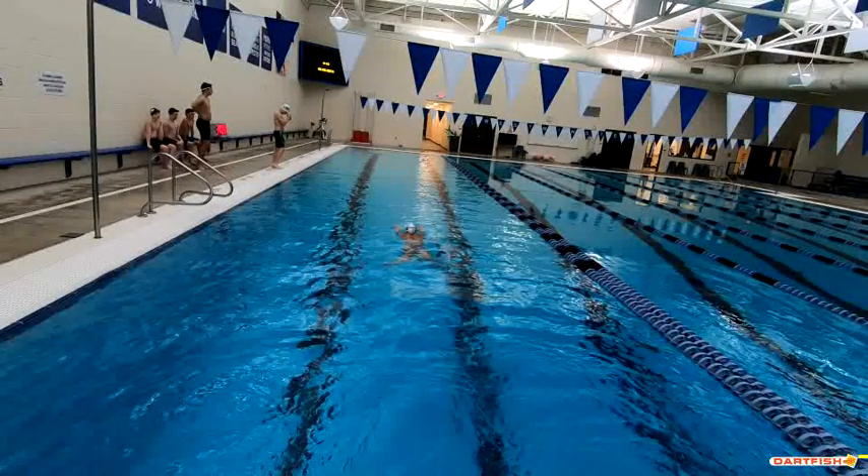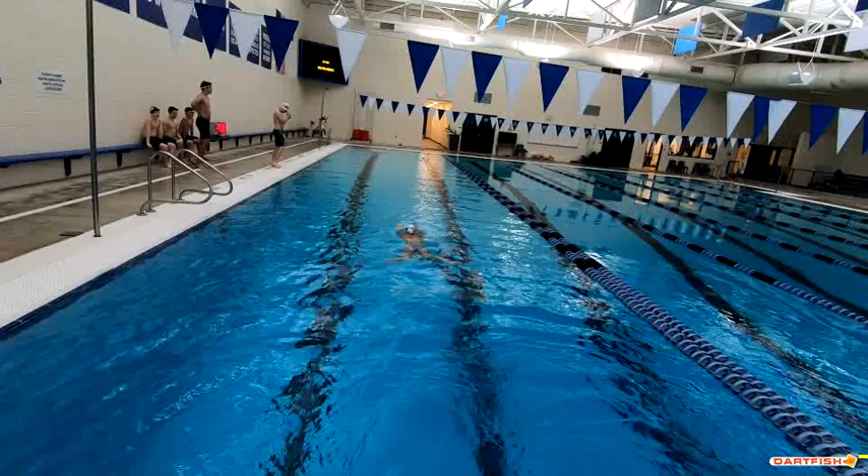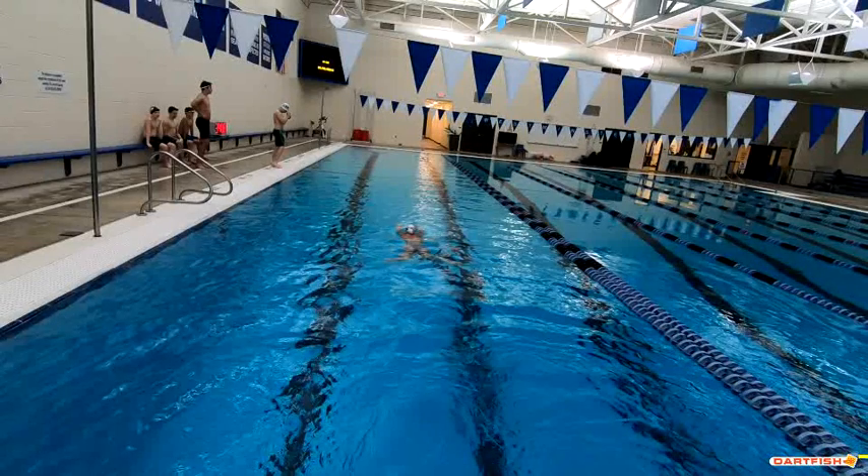You can see that your head breaks the surface really, really quick. You've yet to finish your kick — your kick is still out here — and you're about ready to start your pull, but your head's already above the water. Let's make sure we're a little bit deeper, finishing that kick with the head underwater before we come up. We'll see what your breakout looks like underwater as well, but from what I see here, you definitely want to wait a little bit longer.